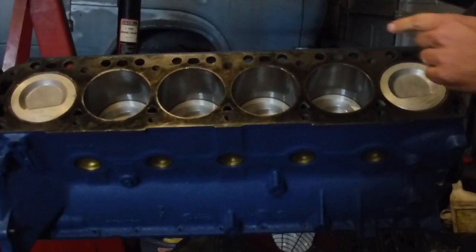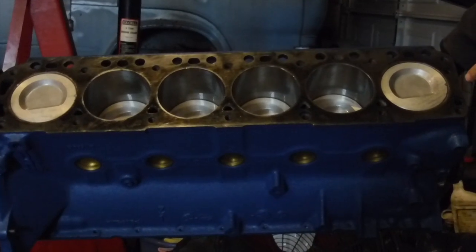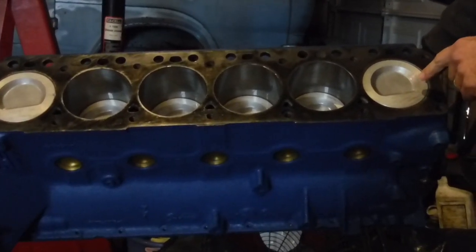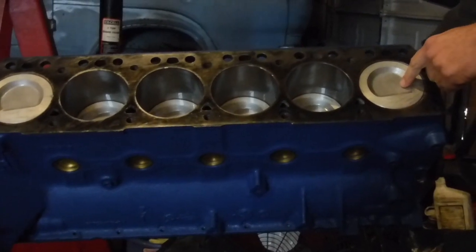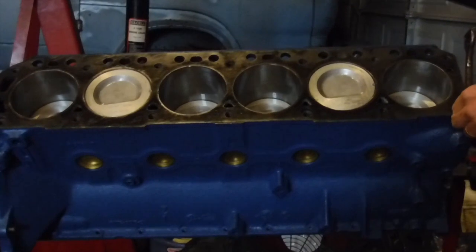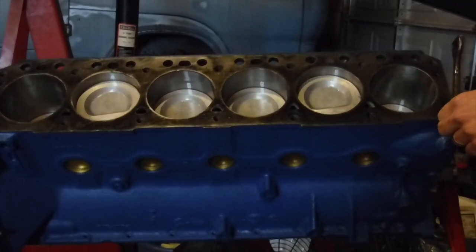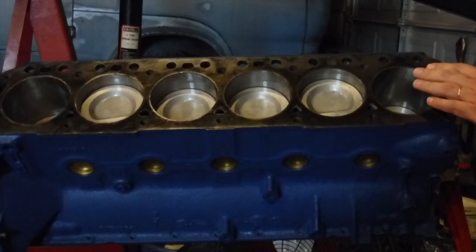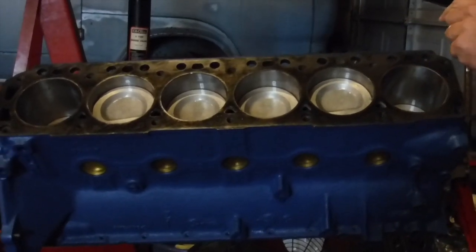We're gonna take a look at what's going on here on top of the engine when I rotate it over. Number one cylinder here is at top dead center on the compression stroke. If I rotate the engine, that's the power stroke — ignition fired, explosion, power stroke.